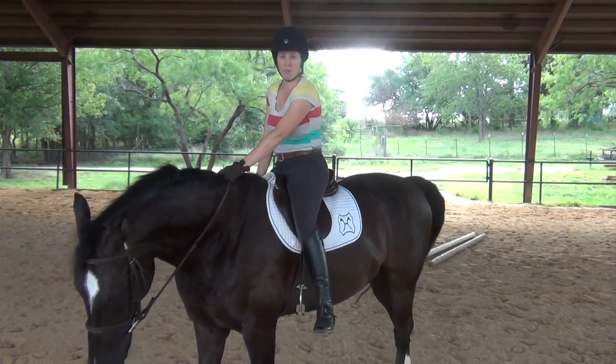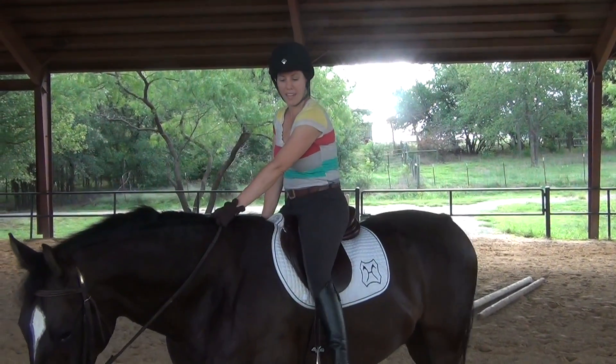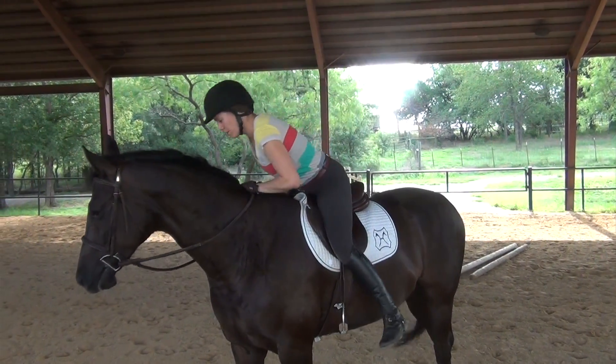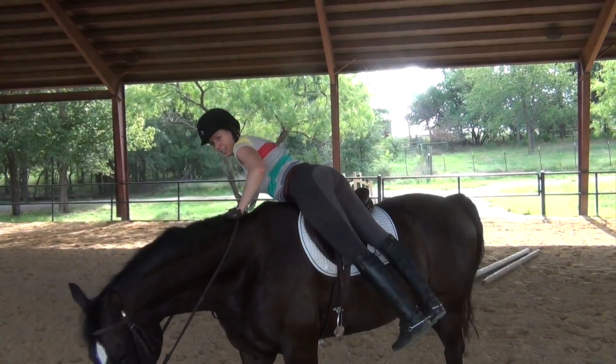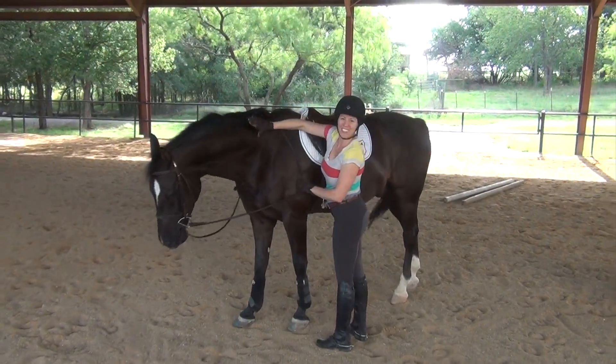And then it's going to be a smooth motion of kicking my right leg up over the horse's back and then sliding down to the ground. So I'm going to go ahead now and lean forward, swing my leg, get them together, and slide down off my horse. And there we go.